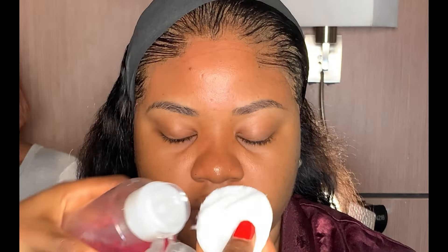Watch me do a step-by-step soft glam look for my beautiful client. If this is what you would like to see, keep on watching. Please do not forget to like, comment, share and subscribe.